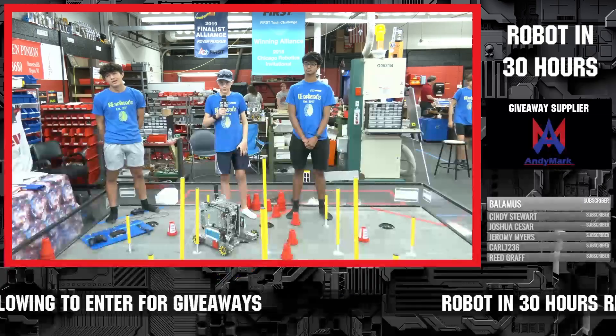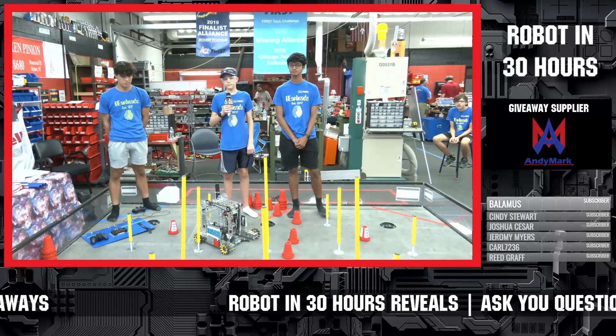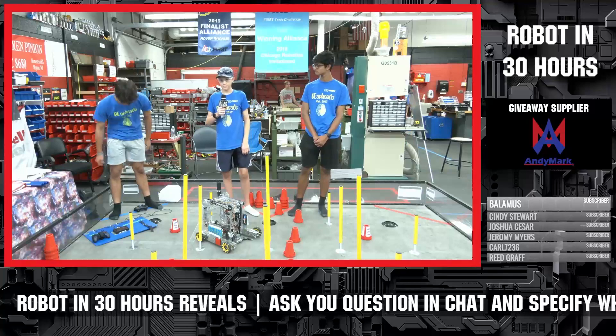Our first team up is 16460, the GearHeads, who have done an absolutely phenomenal job. Hopefully you've been watching their videos. We're going to turn it over to the GearHeads, have them introduce themselves and break down their entire robot. And of course, if you've got any questions, type that in chat and we'll get that to you. GearHeads, take it away.